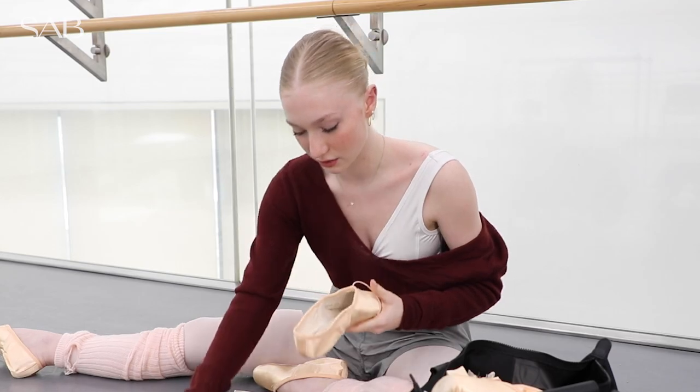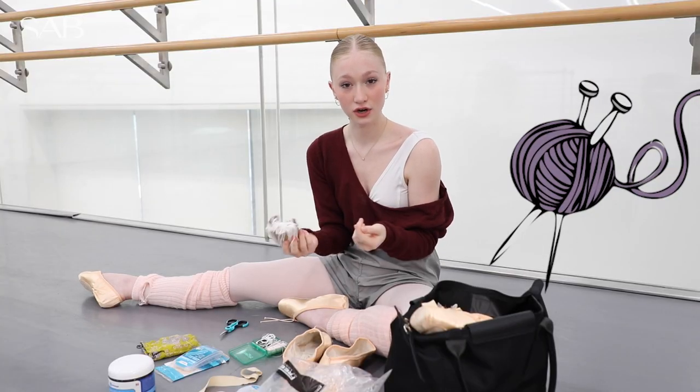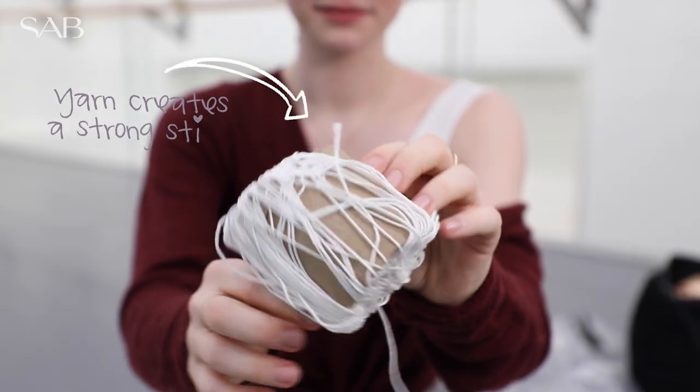So now you're ready to sew. I use yarn to sew my pointe shoes because I find that it's stronger and I don't have to do as many stitches and it lasts.